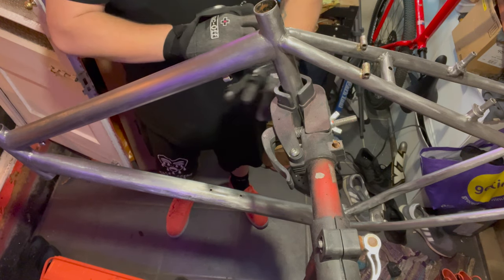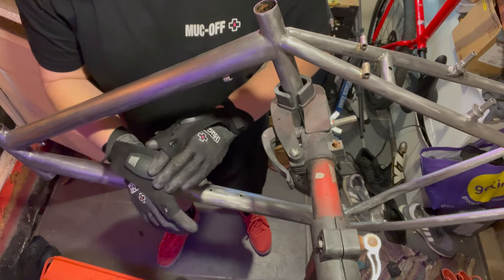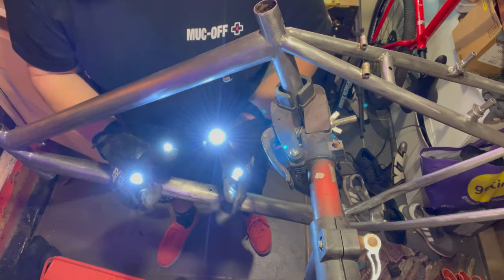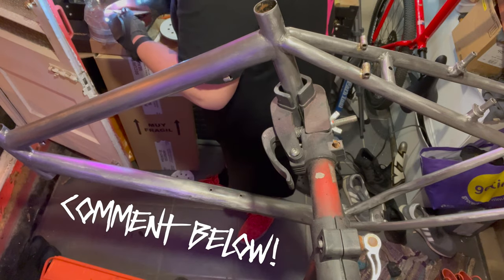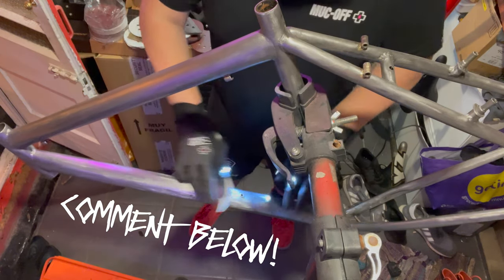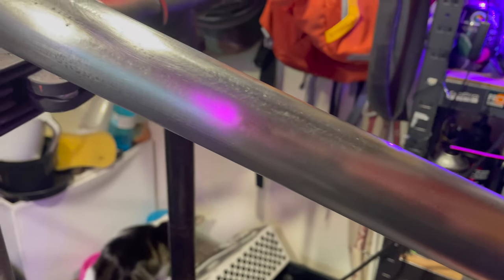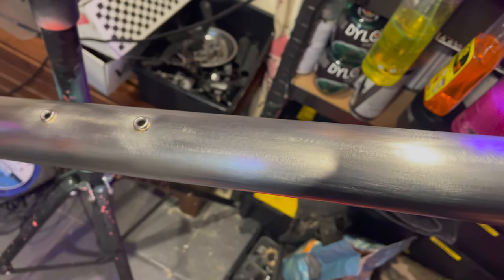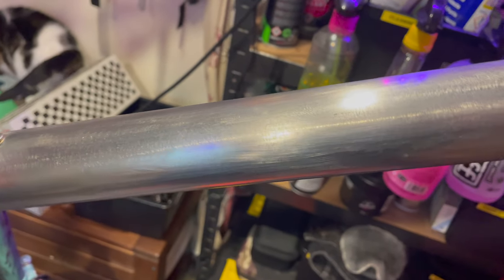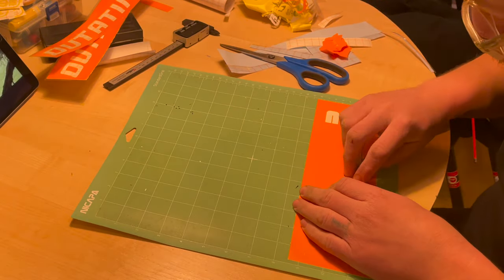Quick side note — people buy me really random novelty bike things as presents sometimes. My mum got me these, they're really weird but I use them a lot. Comment below the weirdest bike-related thing you actually use. After a lot of experimenting with different grades of sandpaper, I ended up using 600 grit over the whole frame just to even out the scratches and make them more consistent. I was pretty happy with it — it came out just as I imagined, which rarely happens.